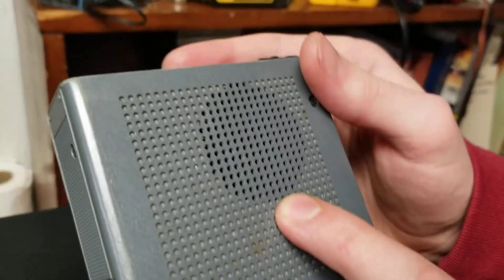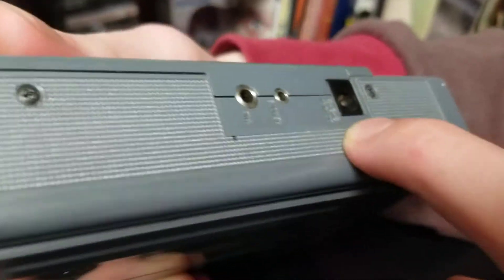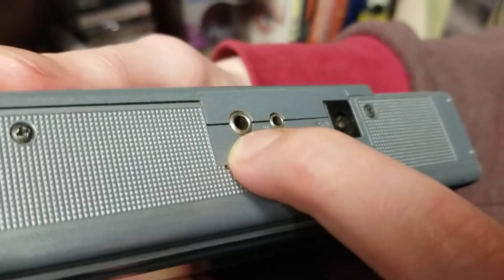Here's the speaker, little speaker here. And there's that DC input. Here's a remote port and a mic port. Made in Japan.